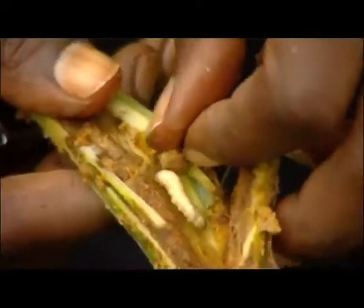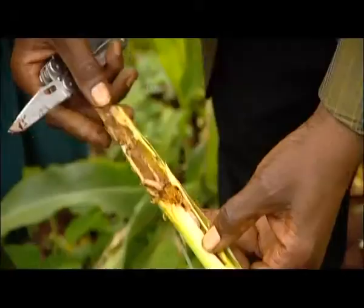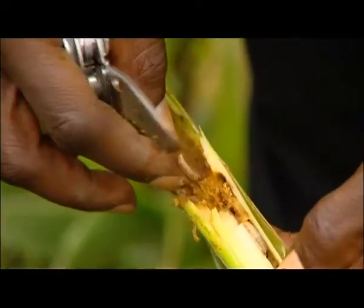And you'll be able to see the insects — there are many inside here. So this maize is not going to grow anymore, and it will not form any cob. So the farmer is not going to get any harvest from this plant.